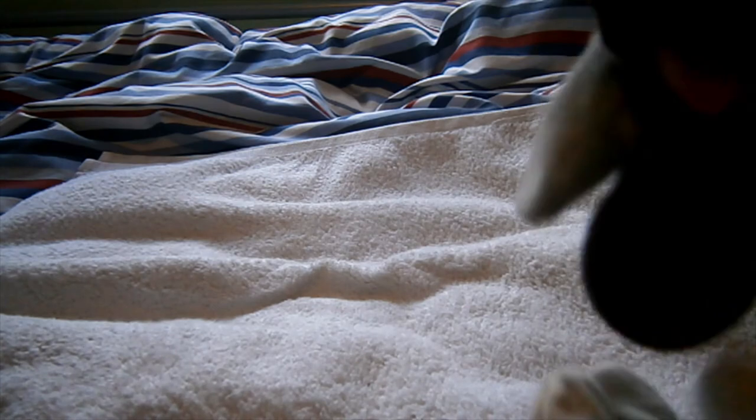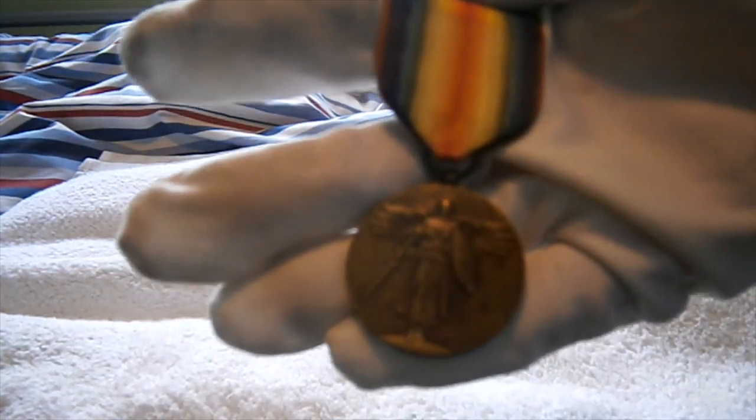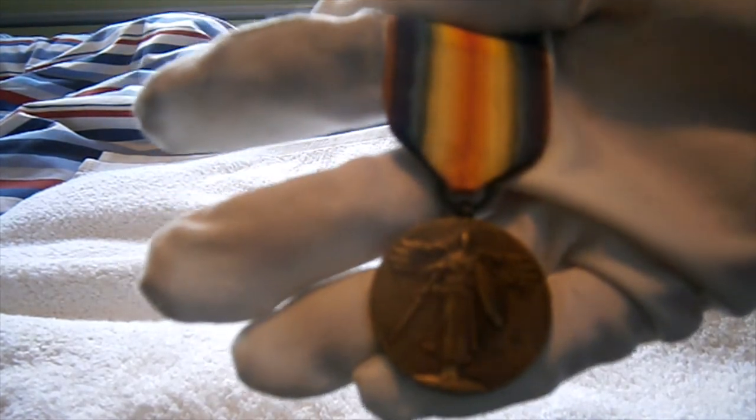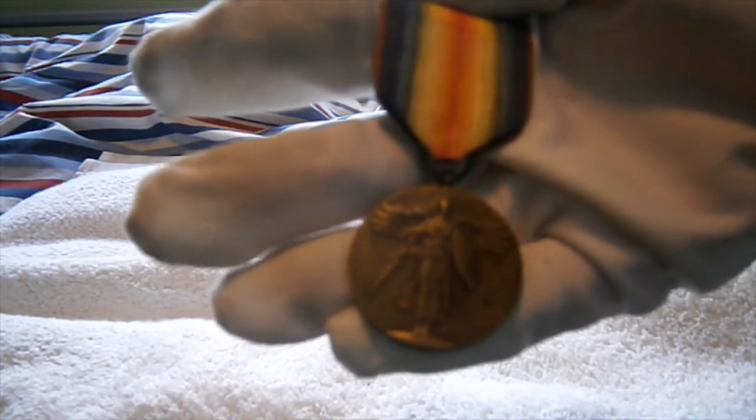There's a nice typical big tricolor ribbon featuring all the flags of the allied countries who fought in the Great War. That's been a quick military video on the First World War United States Victory Medal. Thanks for watching guys, have a good one.